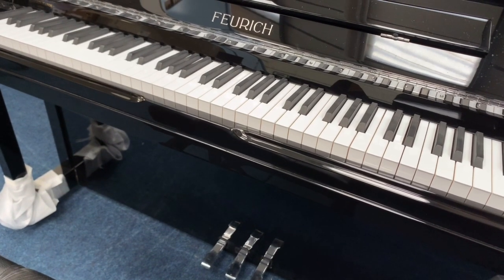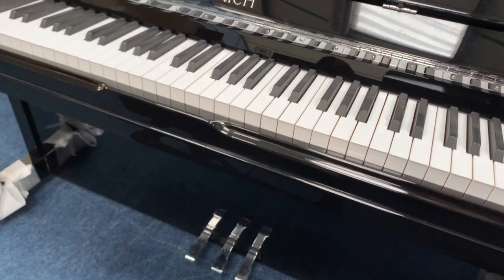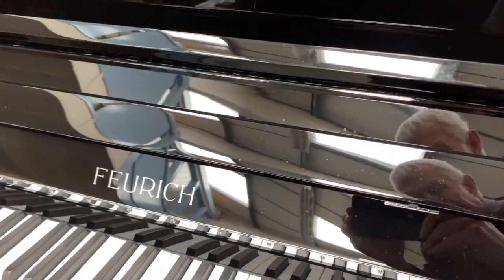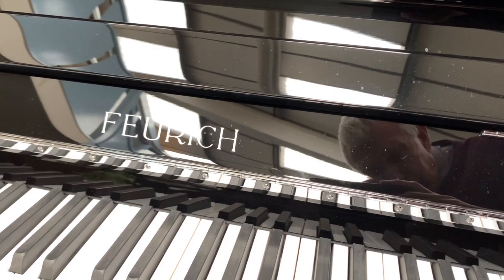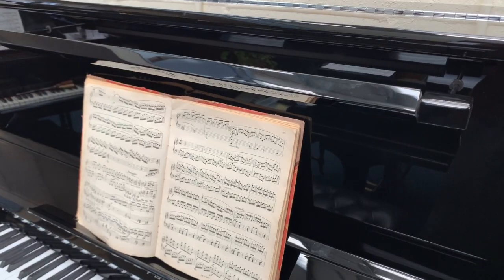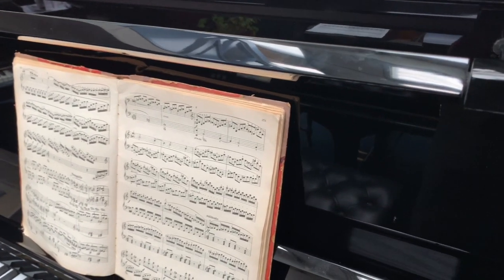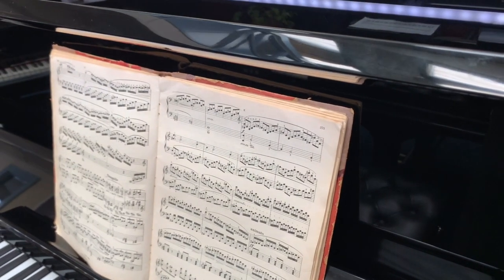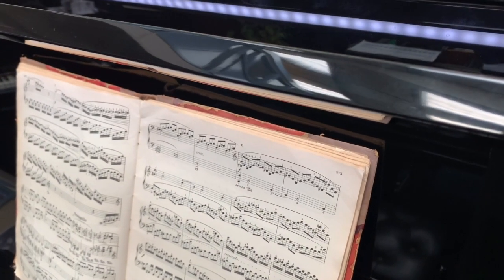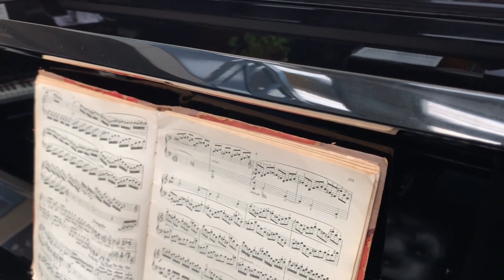Now the casework on the Forrick is of course a modern typical black polyester finish. This is the chrome style one — we do have a brass one coming in soon. The top range Forrick upright piano is this 133. It has an LED light fitted. It's very useful if you're in a room and you want to be discreet with the lighting.